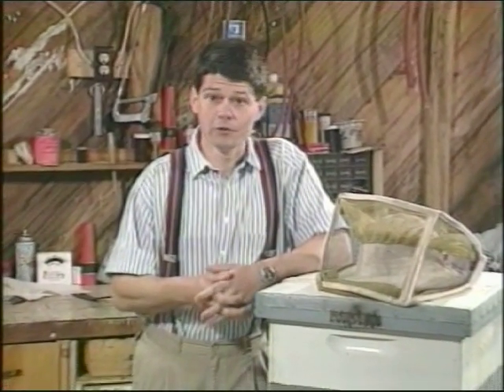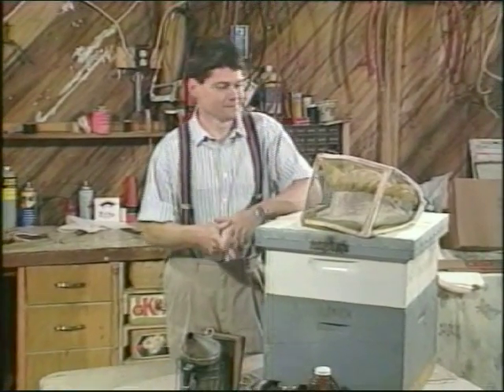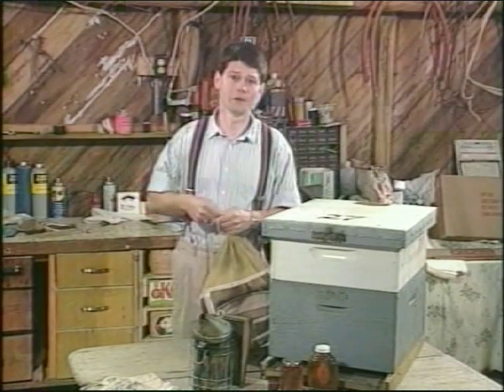Today you've seen a glimpse of the rich history of beekeeping and seen how to get ready to keep bees yourself. In our next program, we pick up the bees at the post office, install them in the hives we built, check their progress, make sure the queens are functioning properly, and give them routine medications. Thanks for watching, and I look forward to our next visit.